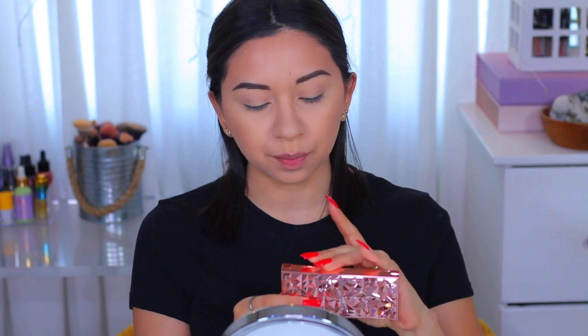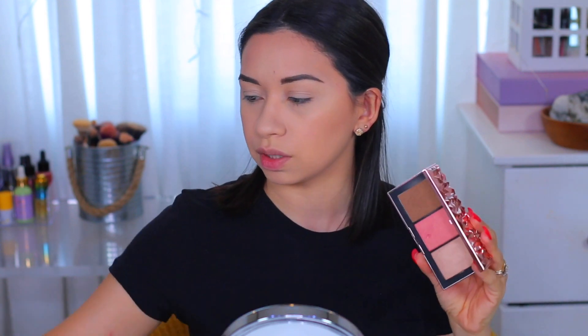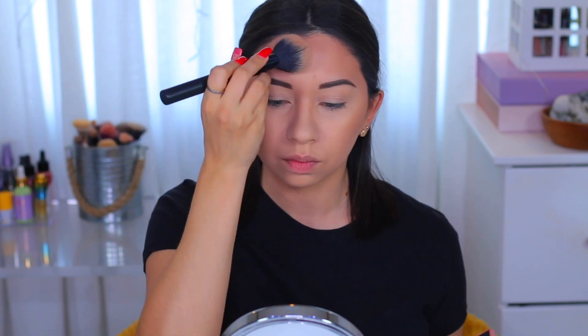I'm gonna use the bronzer from this palette — this is by NARS, one from their holiday collection. I'm gonna go ahead and use this bronzer with the big fluffy brush from Sleek Makeup.